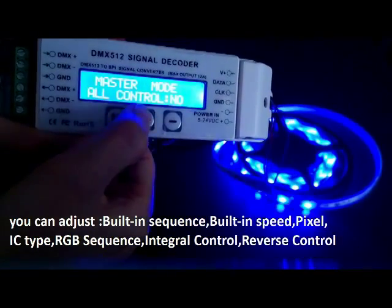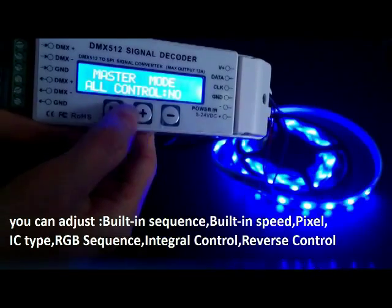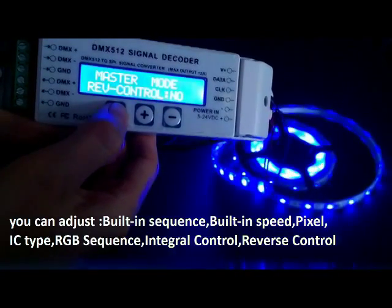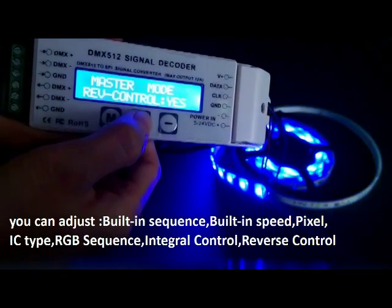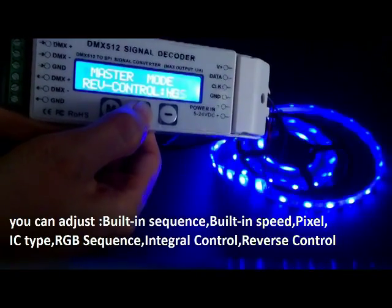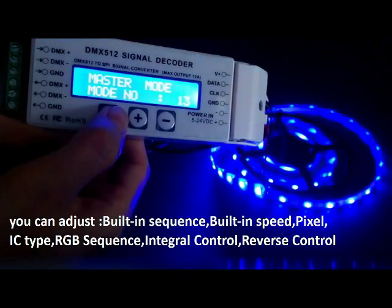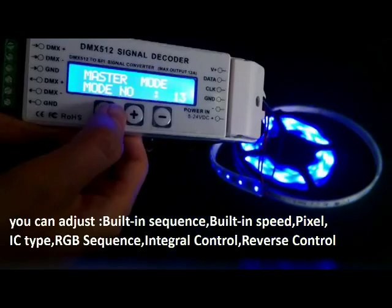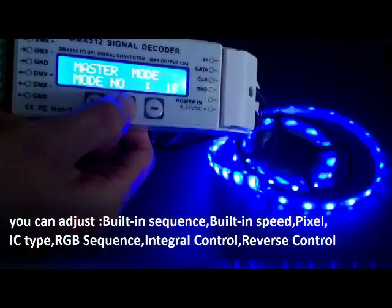We can also select all control or not — yes or no — and reverse control. There are 26 built-in changing modes. We can select the mode by up or down.